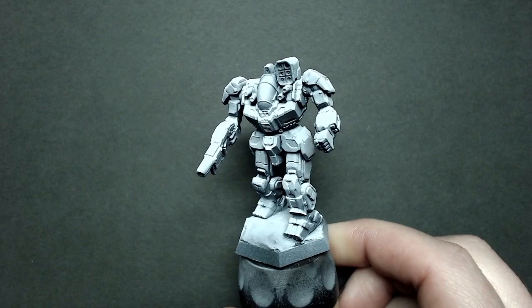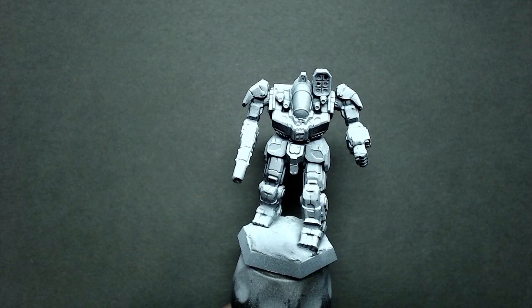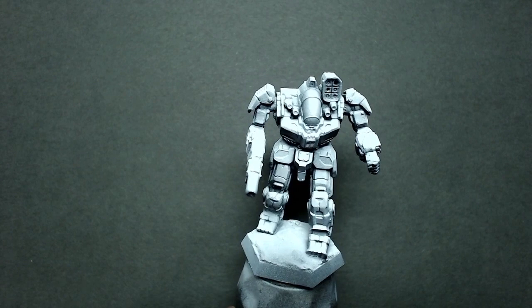I'm going to be using this Battlemaster model. As you can see I've already primed it — I've actually done an airbrushed Zenithal Prime. In my other contrast videos I didn't do that; I did a solid color. I do like the overall result you can get from this, and you can do it with aerosol cans, but the undersides have a much stronger shadow area. You don't have to do this for a good result — it's just a subtle difference you'll be able to see at the end.